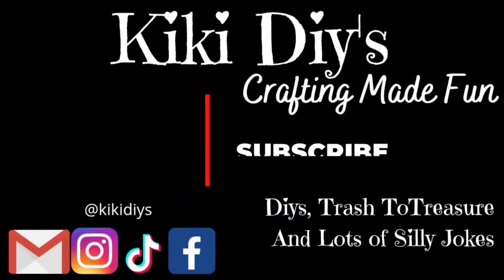Hello guys, my name is Kiki and welcome to my channel. I've been a crafter for almost 30 years. If you want to learn how to decorate your home on a budget while having fun, subscribe, hit the like, and stay tuned.